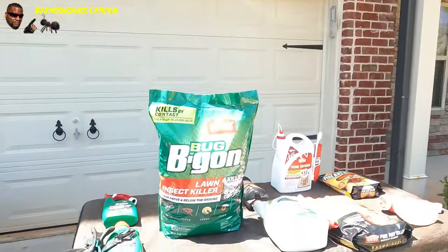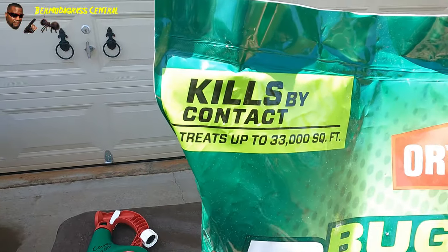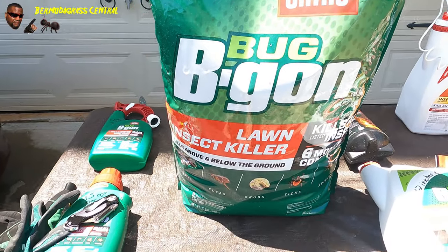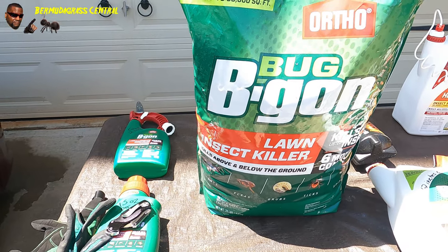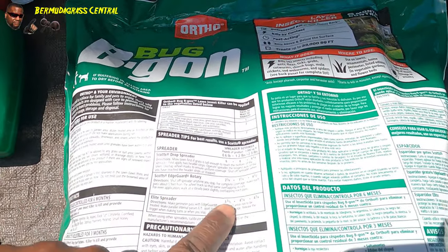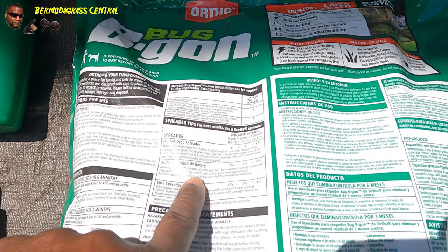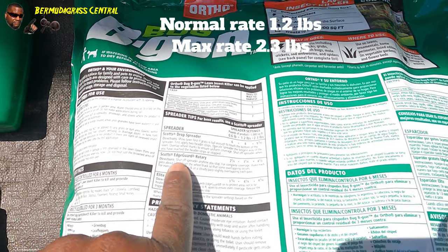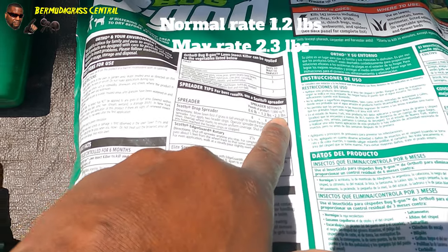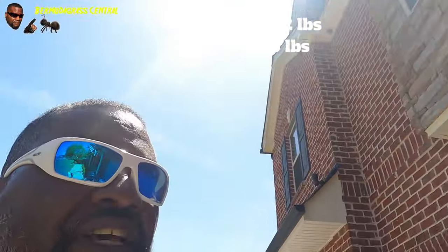Now this next one is the granular. This bag covers up to 33,000 square feet, but we're going to go at the highest rate. I always believe if it's a six-month control, go ahead and double up on your applications. On the back of the bag - for a Scott's Edge spreader set it at 4½, Scott's Elite set at 4¾ - you're going to be putting down 2.3 pounds per 1,000 square feet. At that rate it's not going to cover 33,000 square feet; you may only be looking at about 15,000 square feet.